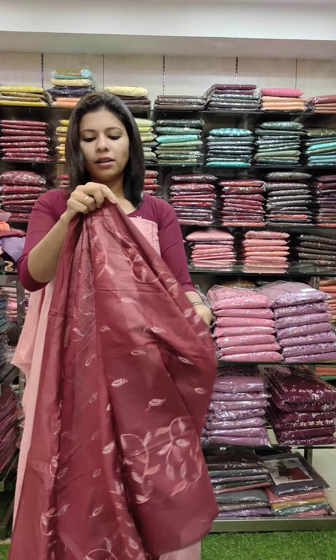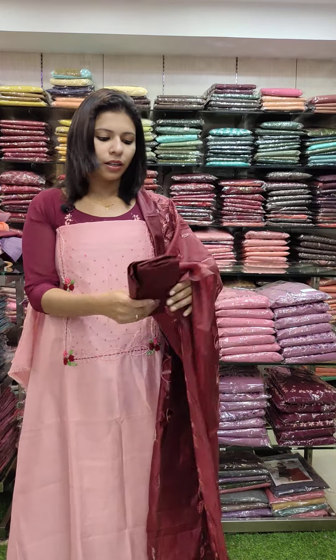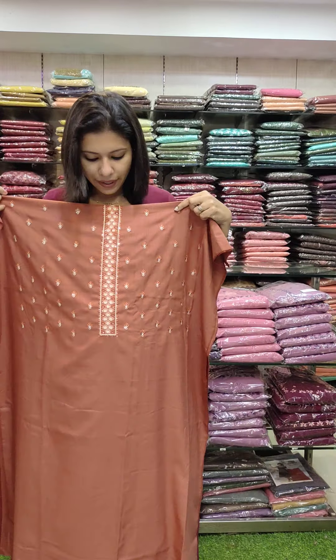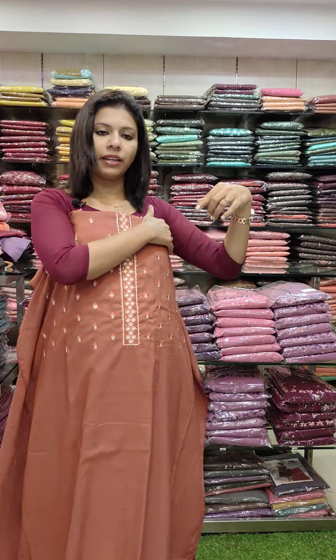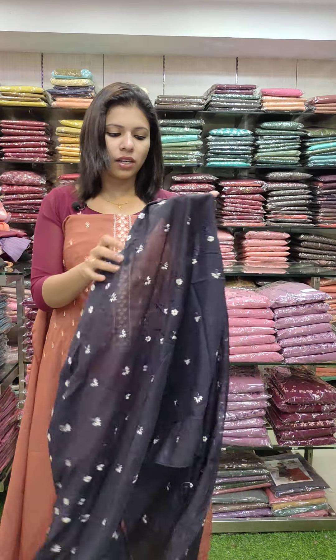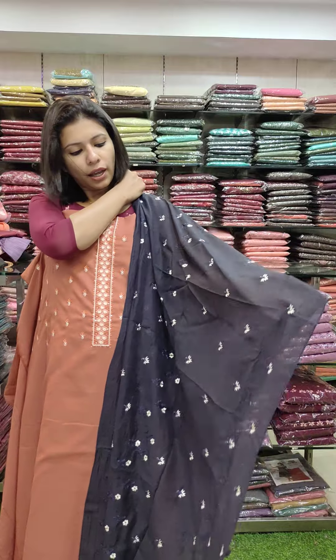Contrast and maroon combination, maroon is in burgundy tone, with a contrast bottom. Piece wire set. Shinon fabric with machine embroidery pattern. Contrast and dark navy blue tone with full embroidery work.